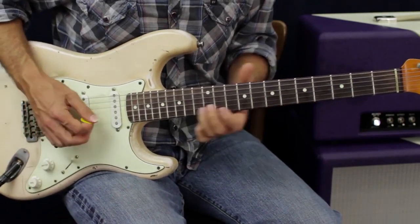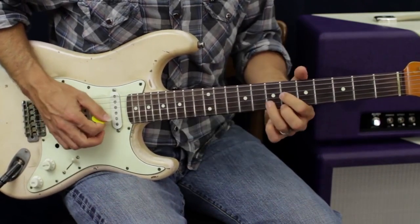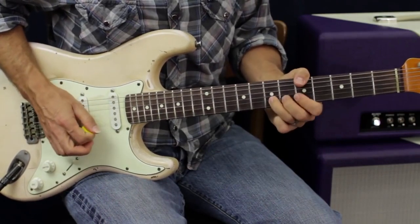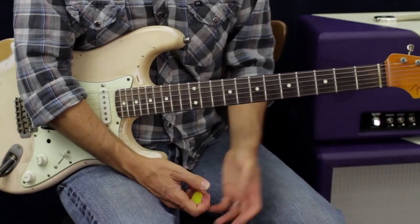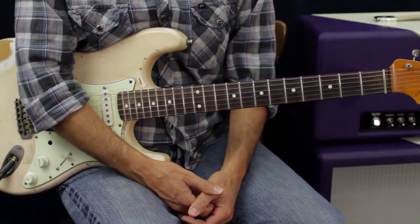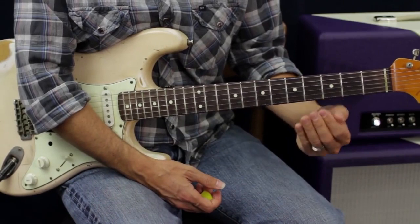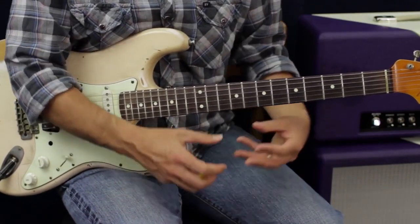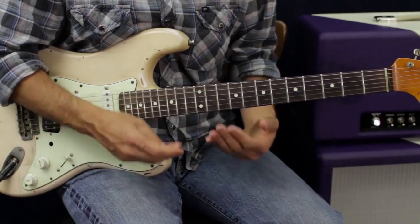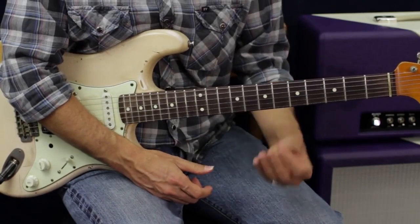So I targeted that note. The next chord would be here, and then I come back down here. That's just knowing one shape — the D shape of those chords. If I knew A and E shapes of those chords as well, then all of a sudden the whole neck opens up and you're thinking more in terms of chords rather than just shapes.